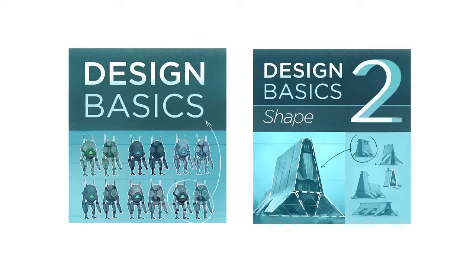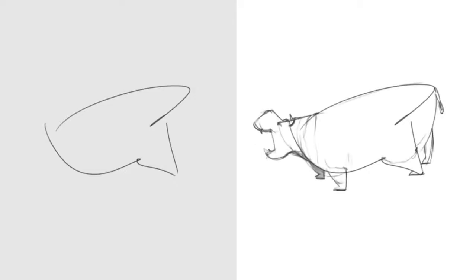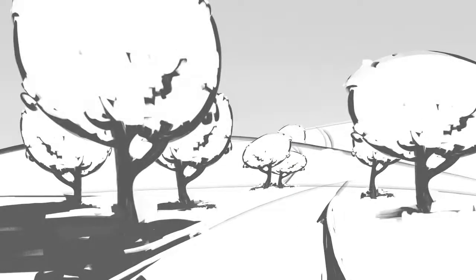Design Basics 2 is a continuation of the Design Basics series, but this time it's more about practical steps, exercises and drills. What we're doing is just breaking down the idea of drawing shape, using shape intentionally — not just copying what you see.